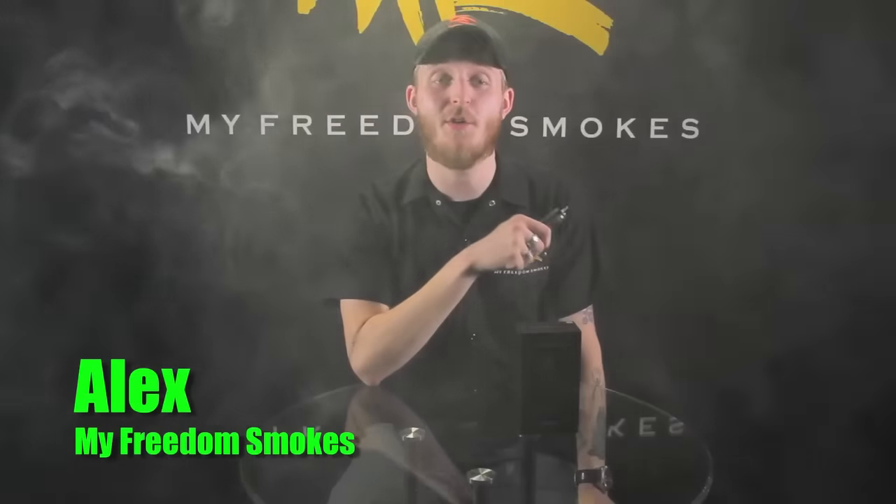What's going on guys? This is Alex over here at My Freedom Smokes and today we're going to be talking about a brand new all-in-one kit from Wismec. It's called the Motive.